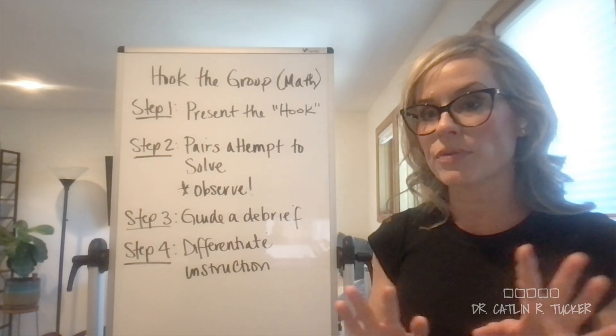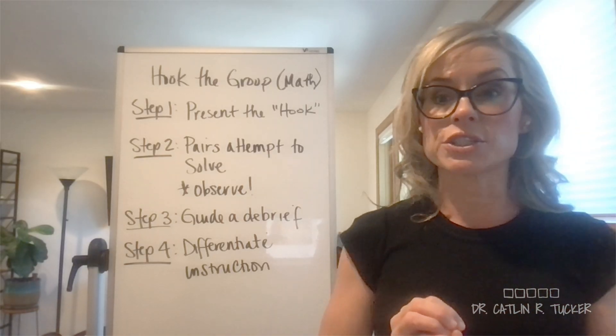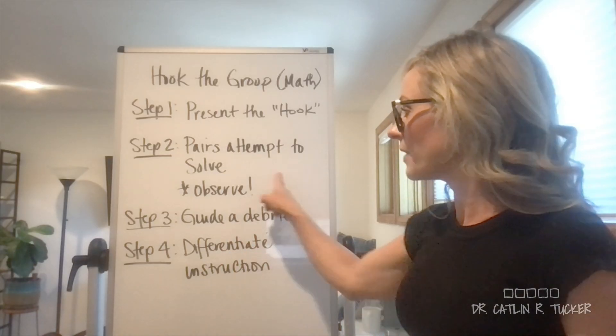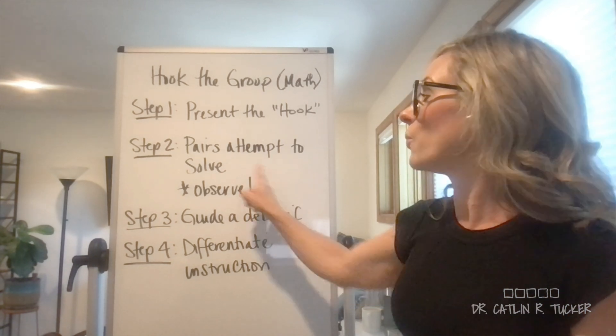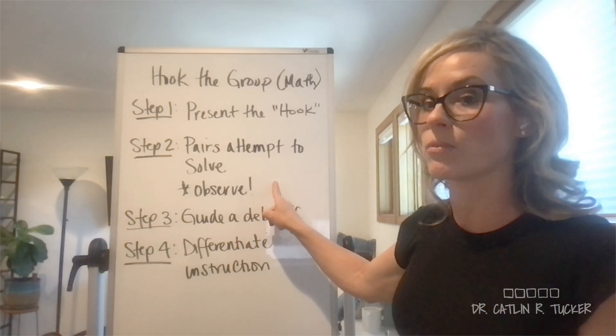The goal for us as educators, as the small groups or pairs of students are attempting to figure out how to solve this unfamiliar problem, task, or challenge, is to really observe. What are we noticing about the groups or the pairs? What are they doing quite well? What are the strong strategies being used? Where are the gaps and the misconceptions? This is what's going to help us tailor our instruction to that specific group's needs.